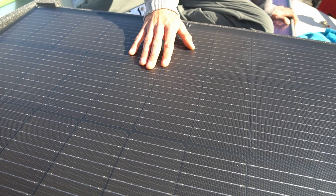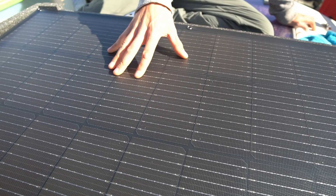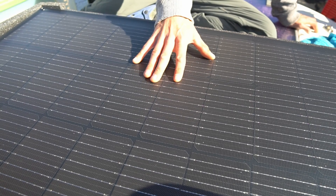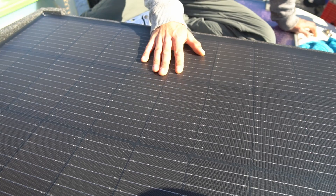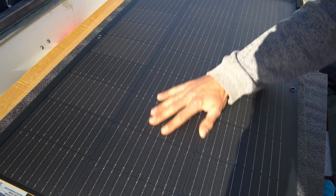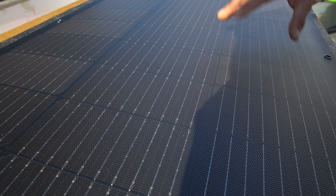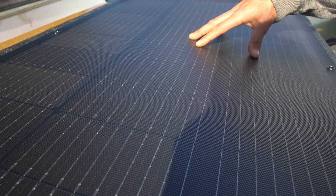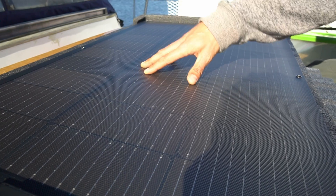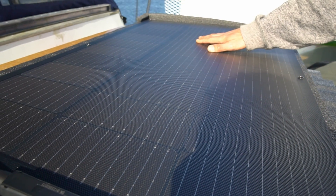These cells are 23% efficient, which is fairly high — a lot of our other cells were in the low 20s, so a little more efficient than some we've had. They also have an IP68 weatherproofing rating, so they're fairly weatherproof and durable. Apparently you can fully submerge these and expose them to extreme weather conditions — things that will likely get tested along our journey since we're going to put these through the wringer. The material is supposed to be self-cleaning, so debris and dust don't settle as much on it. These are also 10BB grid panels, which reduces loss from small cracking inside the cells and minimizes loss from shading.